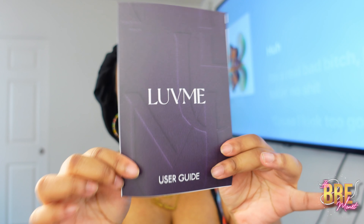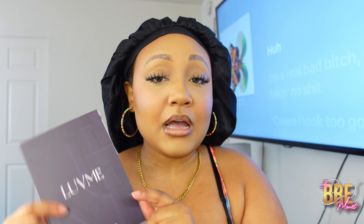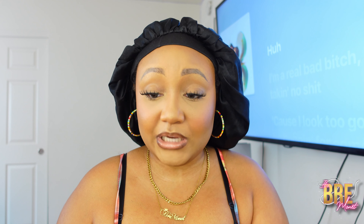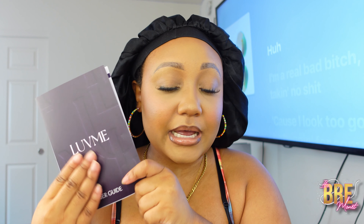So within the box we have a wig bag and of course your user guide is going to be in here. I always tell you guys it's super important to use your user guide because your return information and your refund information will be in here. There's tips for using a wig, how to care for a wig, so it's a really good idea to keep this user guide.